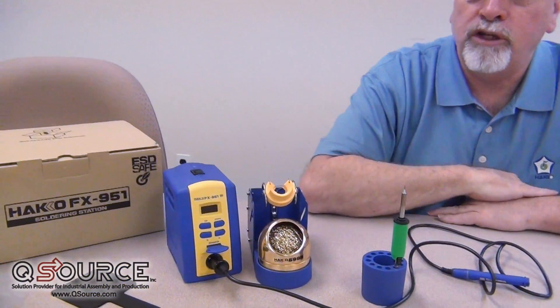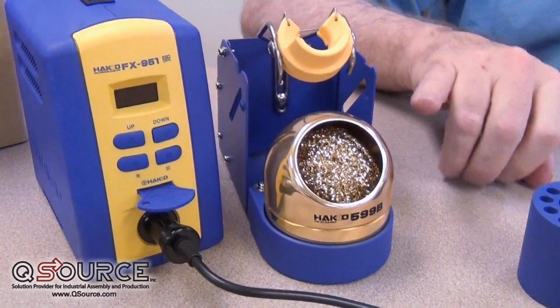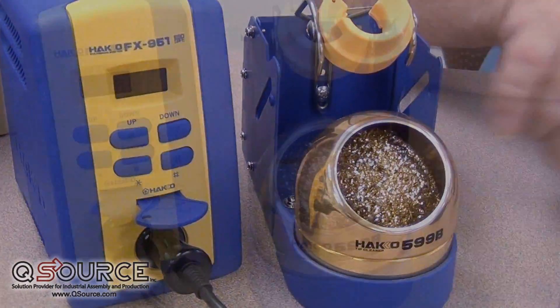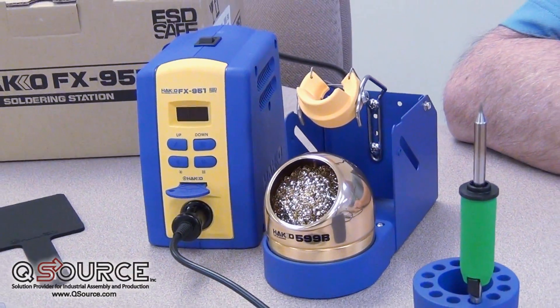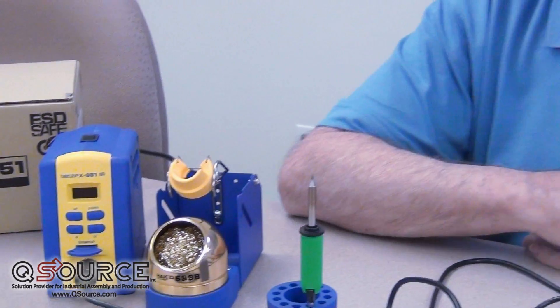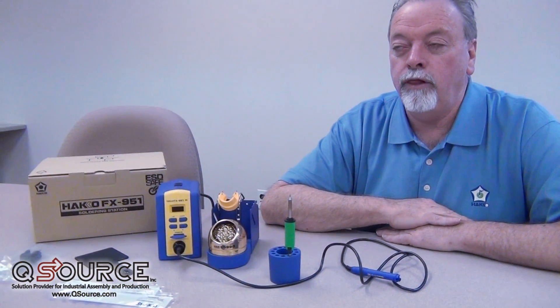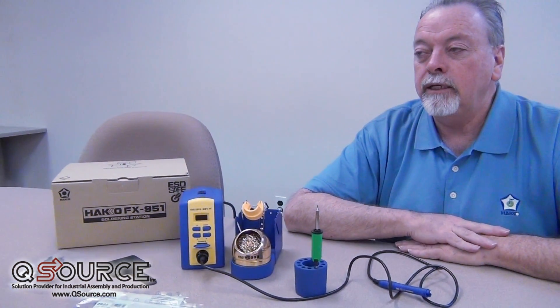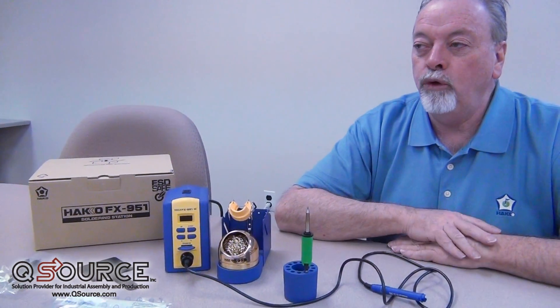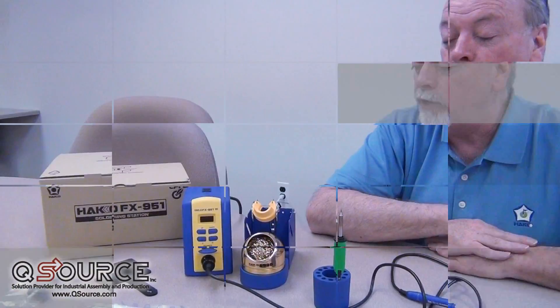We've moved away from wet sponges for the most part with our equipment, and using this mesh wire with a small bit of flux, we have the ability to clean tips and get a little mechanical action without thermal cycling the tips. That becomes important with lead-free alloys because lead-free alloys have a tendency to pit the tips, causing them to lose their ability to wet over time. This helps extend the life of the tip.